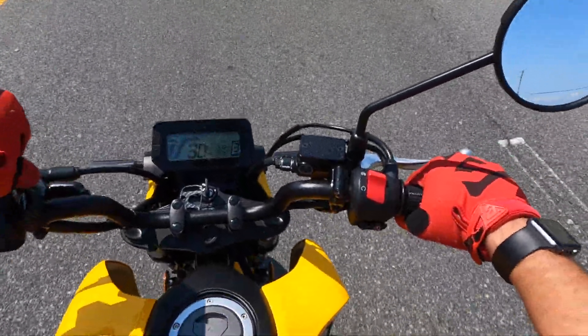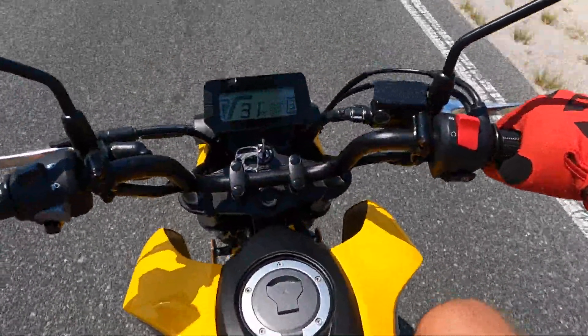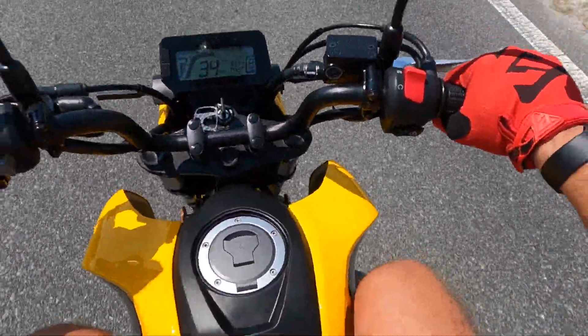One thing I know you can't get away from: I absolutely hate these antenna mirrors. I do have some bar-end mirrors ordered for the bike.